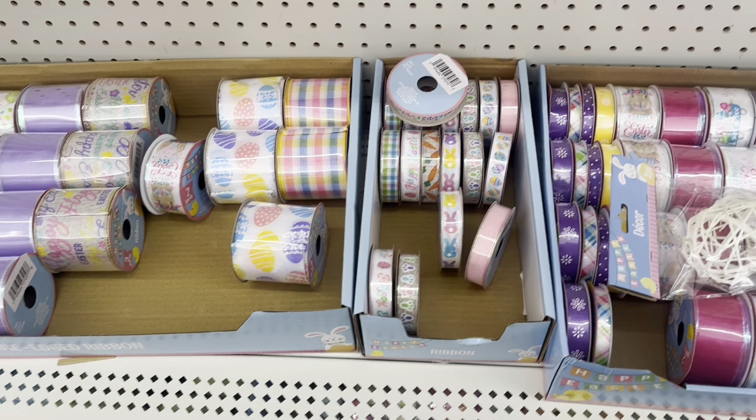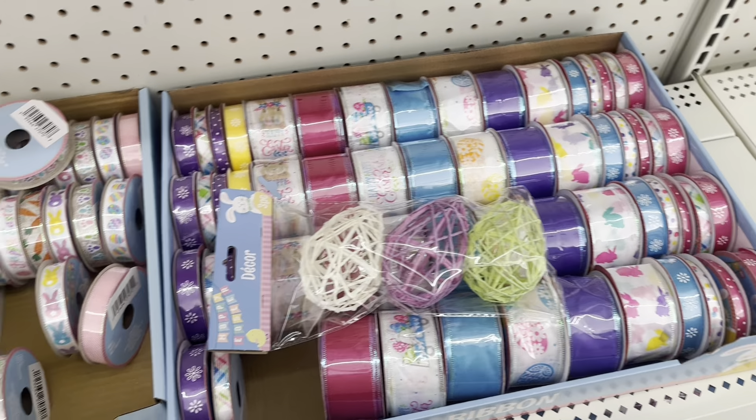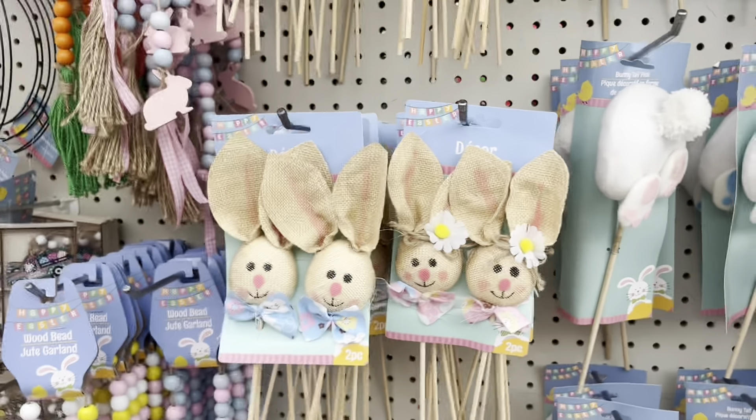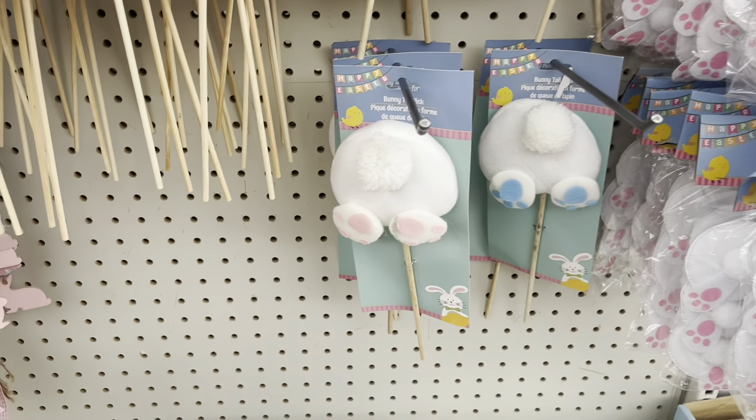Isn't it funny how spring decor is already out and we're still in the dead of winter. The ribbons are cute — if you're planning to do any Easter crafting, they're great for that. I like those bunnies too — these are really, really adorable.